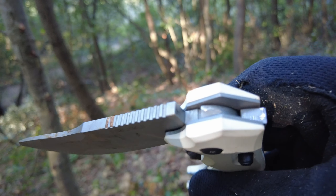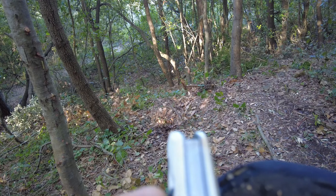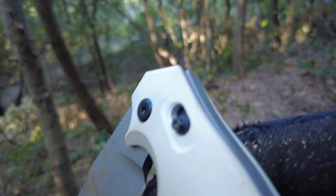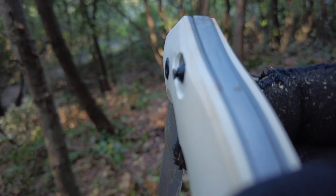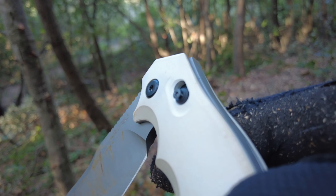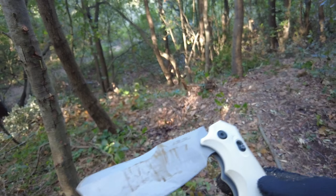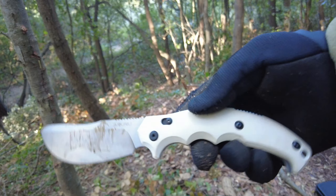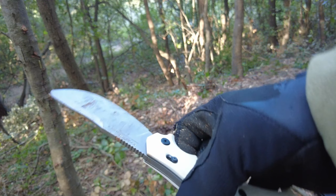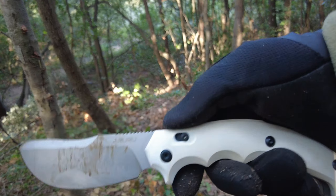Ora questo lo rimanderemo alla Fox col video e vedremo cosa succede, cosa ci dicono. E poi qui si è allentata questa vite. Come potete vedere, è venuta fuori questa vite. Mentre di qua non c'è. Peccato, perché è un bel coltello. È andato forte anche sulle cede, al limite. Peccato. Bello. Però questa cosa qua va risolta.